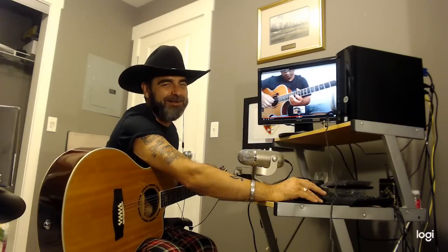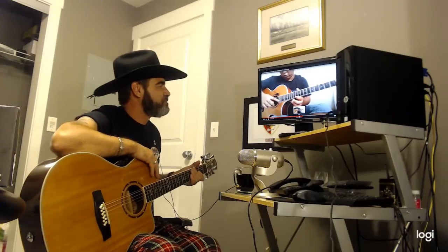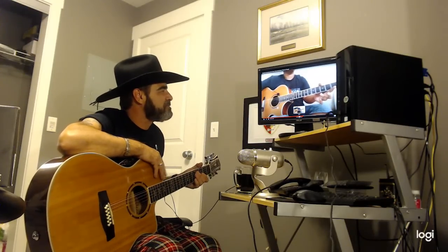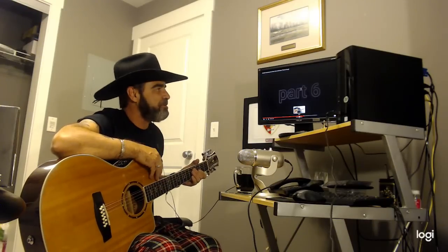Yeah, right, Alif - he's the master, not me. Part six. At least you get a couple of shots at it.